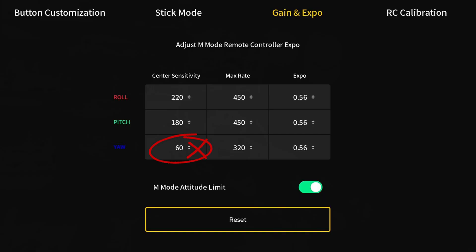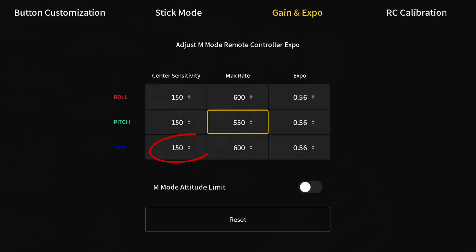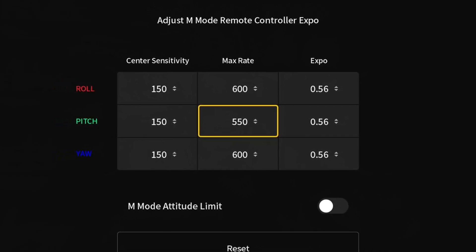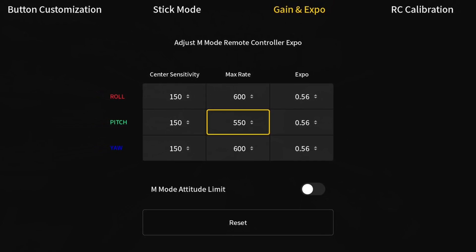Now let's talk straight up about yaw. Straight out of the box, my yaw was awful — felt like I had to yank the sticks all the way over just to get it to bank. That's not ideal when you're trying to frame your shot correctly and avoid trees. This is why I match my yaw with my roll rate exactly the same. Now my yaw reacts just how I expect it to: quick, clean, and a lot more in control.